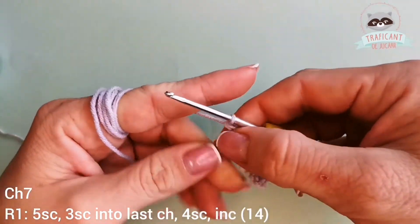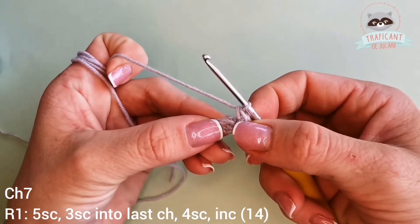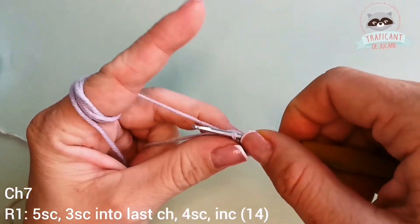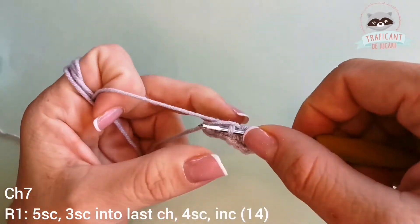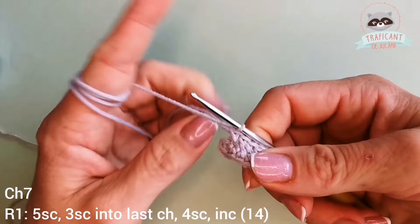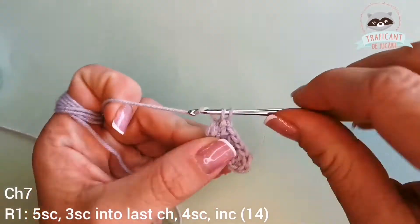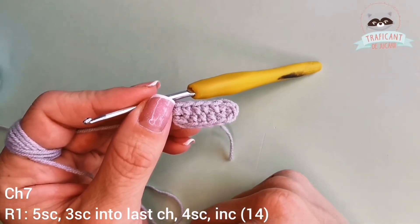We're gonna work around the foundation chain, so on the opposite side we will have four single crochets into the next four chains: one, two, three, and four. And into the last chain we will make an increase, so two stitches into the same stitch. This is my first round of the arm. I'm working with gray color yarn.